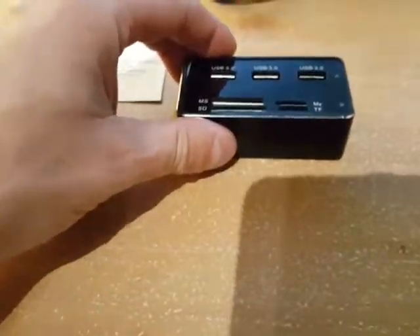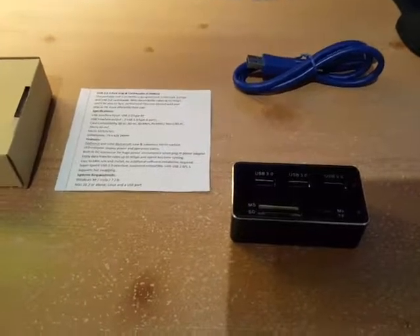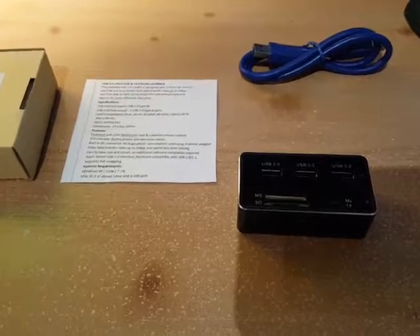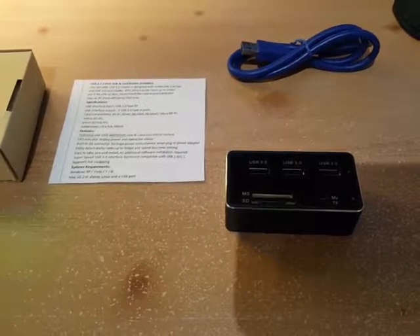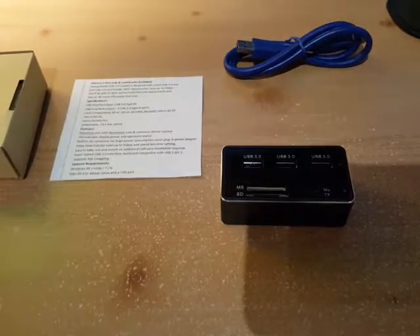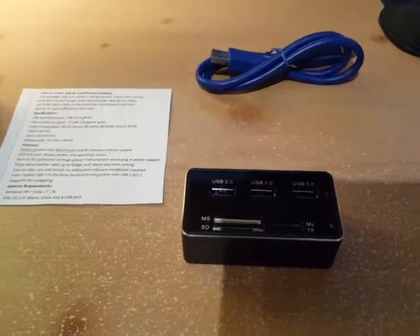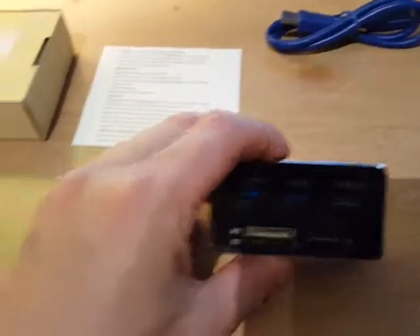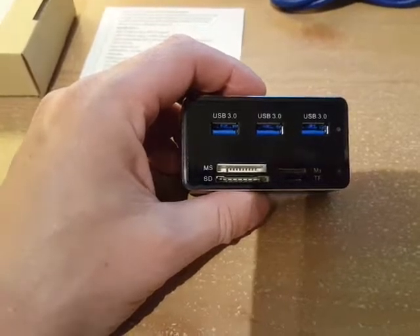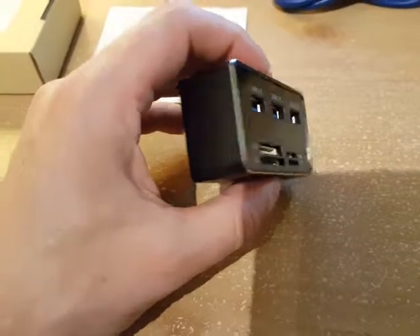This thing is really quick — I was pretty surprised because I only have the USB 2.0, and I was able to watch movies from it. I plugged my phone in to charge at the same time, and the device did get a little warm, but I don't think it's anything to be concerned about — it was just warm to the touch.